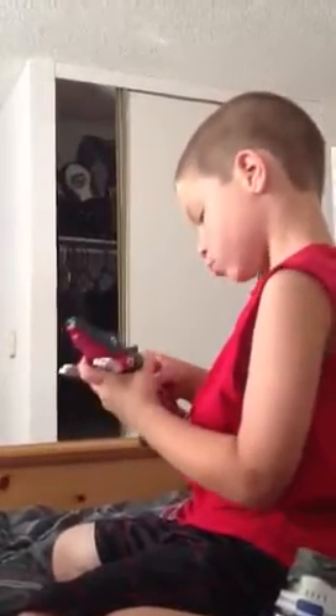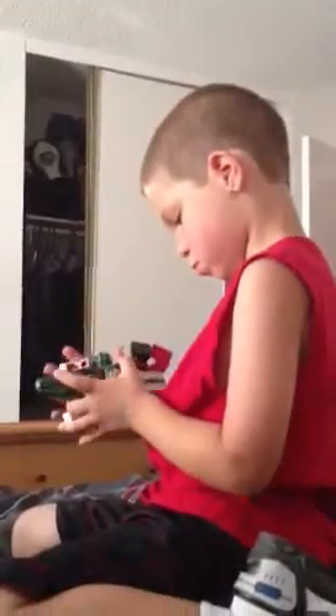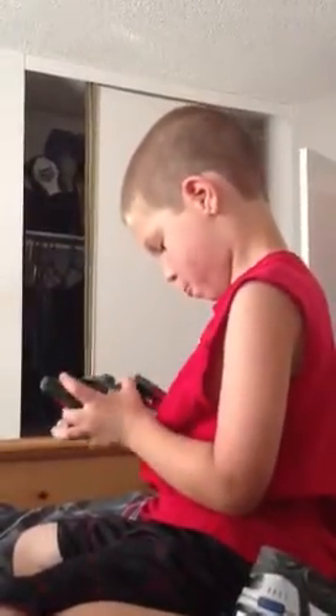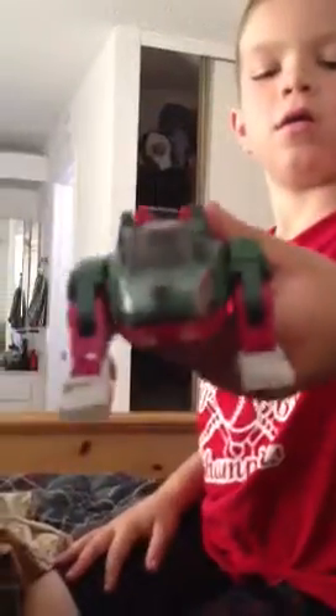Okay. Well, yeah. Cool. See, I told you it's easy to transform it back. You transform it back into a transformer.